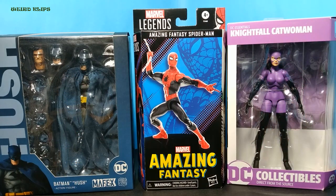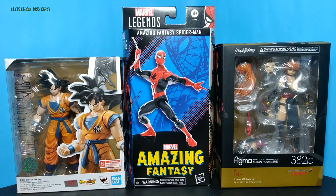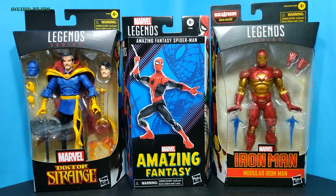This is Medicom Mafex Hush Batman and DC Collectibles Nightwing Catwoman, SH Figuarts Dragon Ball Superhero Goku and Max Factory Figma Kazumi. This is G.I. Joe Classified Series Sgt. Slaughter and Mattel's Bret the Hitman Hart, Marvel Legends Dr. Strange and Modular Iron Man.